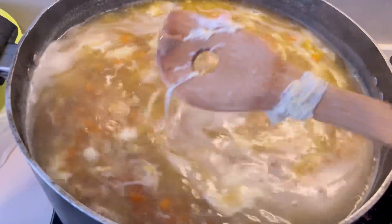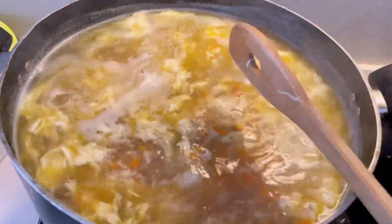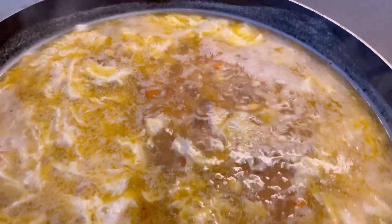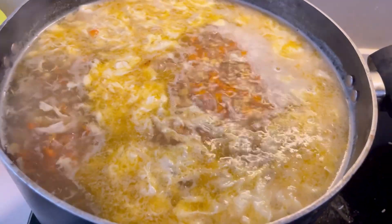I needed both hands for that step, so just like this, it all comes together. One thing to make sure is that when you are adding everything in, your soup or your yakhni should be getting up to heat — it should be simmering.